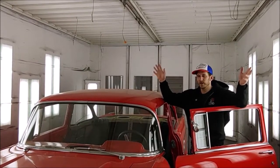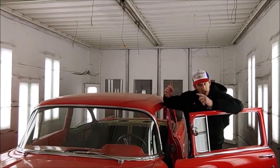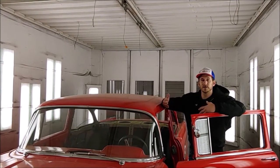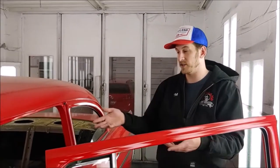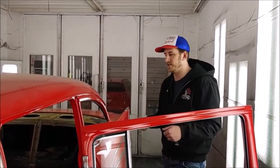Hello everybody, welcome to Cleveland Power Performance. We're here with our customer's 1957 Chevy that is getting a complete interior done here on site at Cleveland Power Performance. We wanted to go over some of the initial steps in doing a full interior on a classic vehicle such as this. This was a running and driving car. We did an LS3 manual trans conversion in it. The customer enjoyed it for a while and he wanted to bring it back to us to get his interior done.